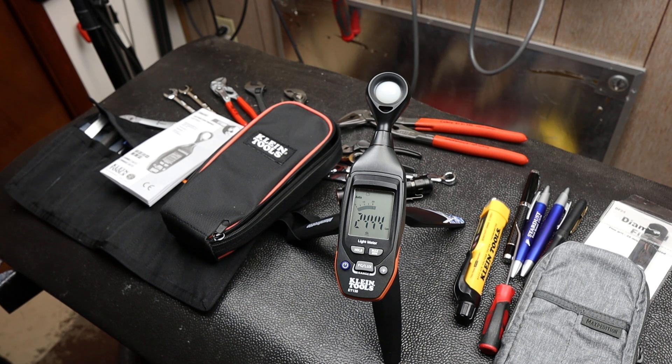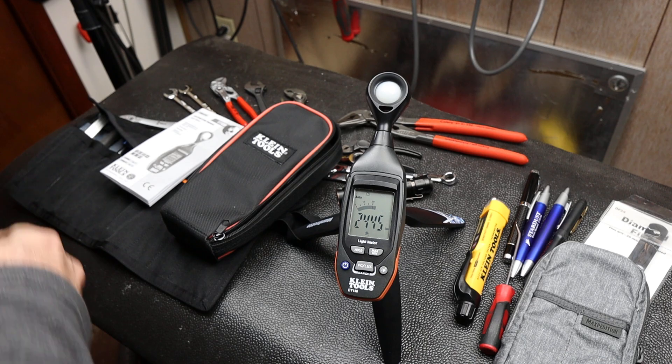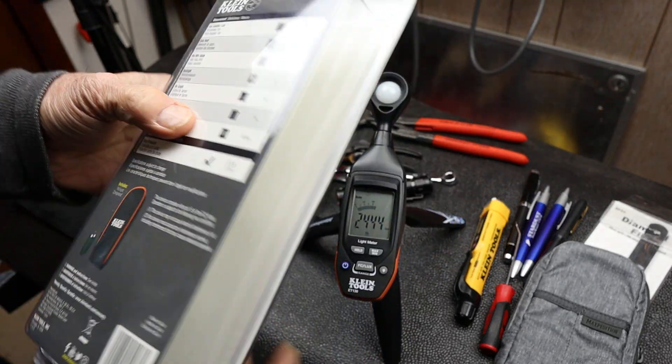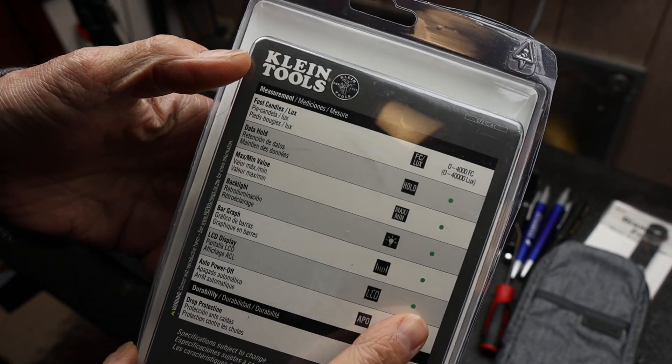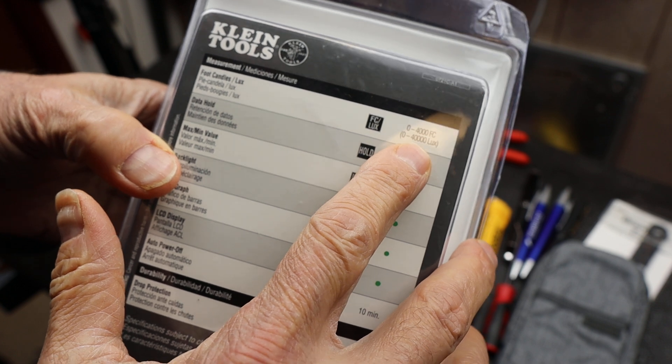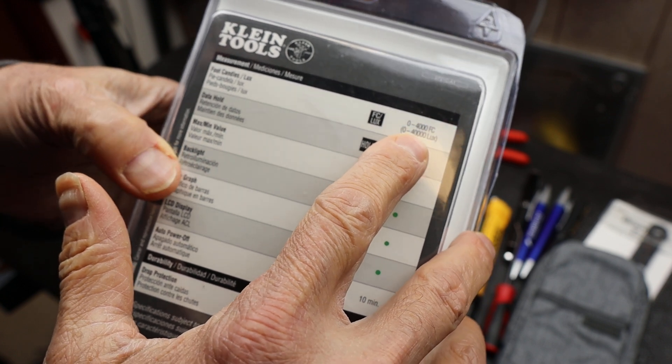Howdy folks, Doc here with Last Best Tool. Today let's take a closer look at the Klein Tools Light Meter — this is the ET130. Here's the container for it. This particular unit has both foot candles and lux, with a range of zero to four thousand foot candles and zero to forty thousand lux.